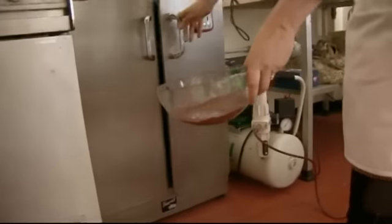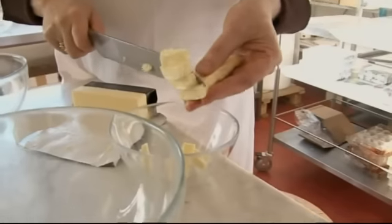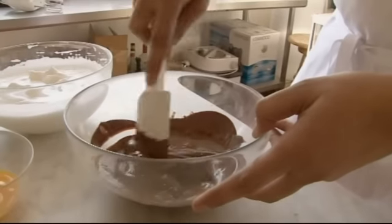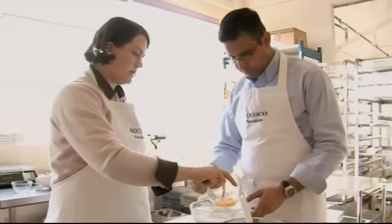We're going to use our chocolate. I think I'm going to let you do this actually. Pieces of butter — just drop them in and then mix it. Egg yolks and egg whites.